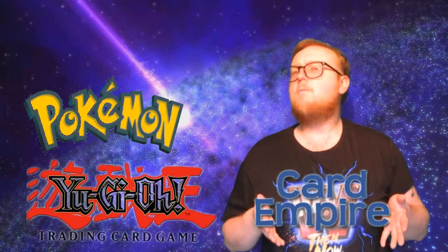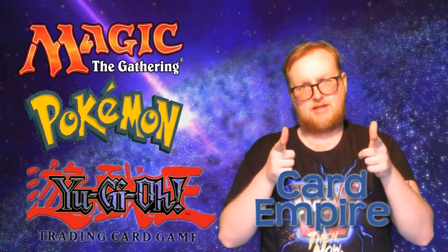This video is brought to you by Card Empire. If you're looking for Yu-Gi-Oh, Pokemon, or Magic the Gathering, this is the place to be.